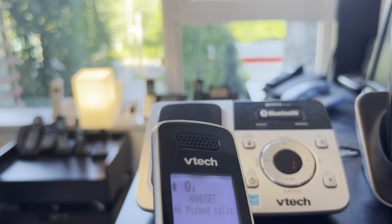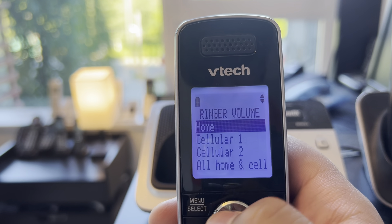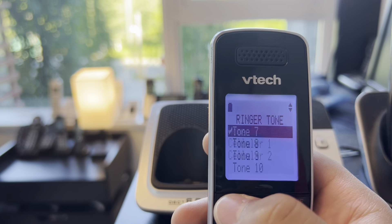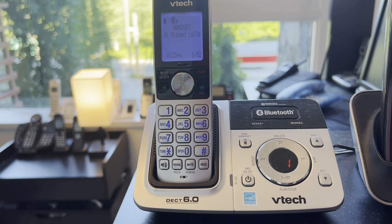Here we have the VTech DS6361 and the ringer is on it. I just call them by sides now because it's not a big thing to call it a workspace.